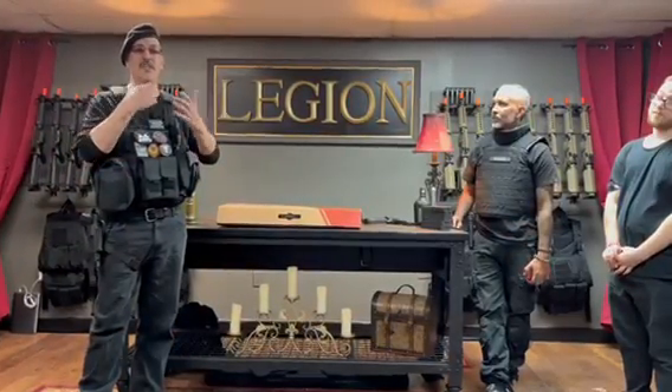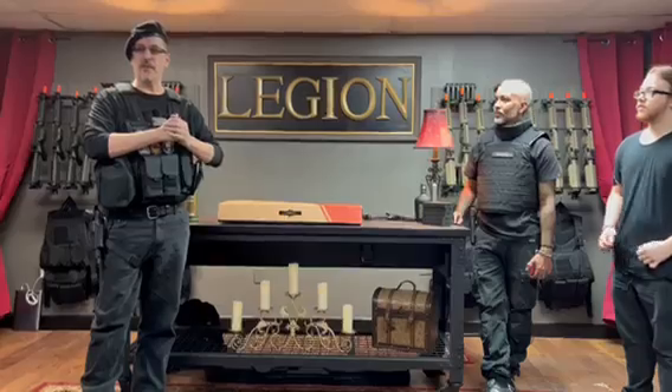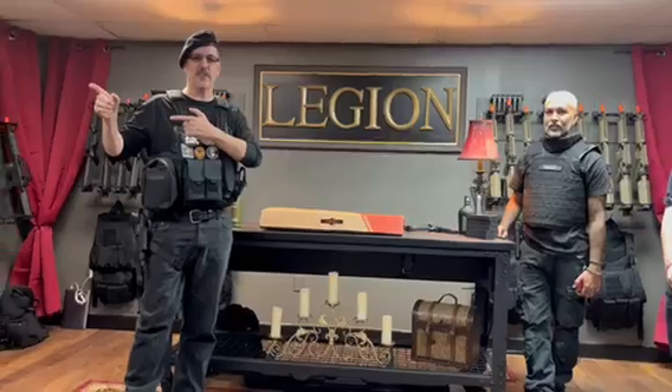This is Cutter with Cutter Airsoft. We're here at Legion Airsoft Academy in Longwood, Florida. It's their grand opening day, and what we're doing is we're doing an unveiling of a brand new gun for Matthew Lucky 7.